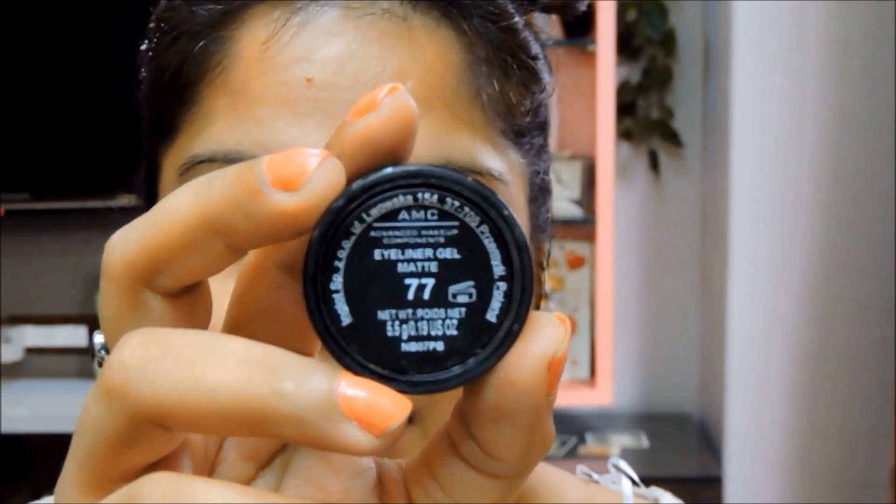For the liner I'm using the Inglot gel liner in number 77, which is a plain black gel liner, and I'm going to line my upper lash line.